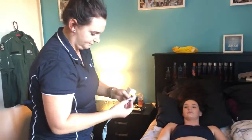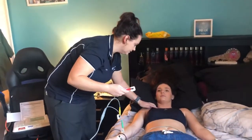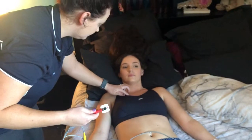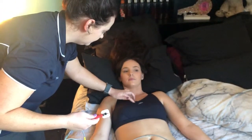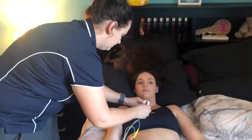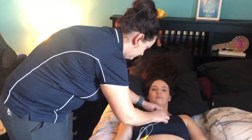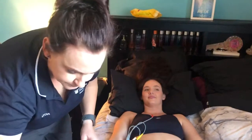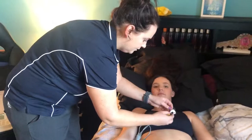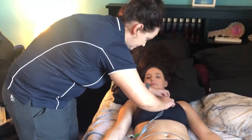So V1 — if you feel, that's the clavicle there. Feel down to the fourth intercostal space — two, three, four — roughly in line with the nipple. Do you mind if I just pull that down a little bit? So V1 goes there. And then V2 will go directly by its side — on the other side, sorry.